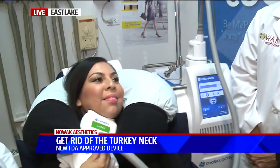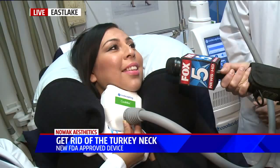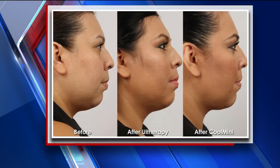I want to know how it feels — does it hurt at all, or are you just feeling like a vacuum on you? Exactly, just suction right now. It's going to start getting cool, and then eventually I won't even feel anything — it just kind of goes numb. When you finished with this the first time you tried it, when you looked in the mirror, were you like, this is awesome? Definitely the results that I needed, and I wanted more, so that's why I wanted to get a second treatment.